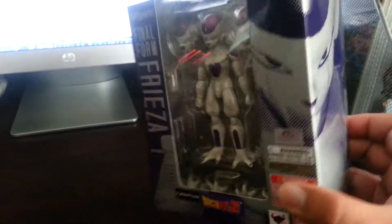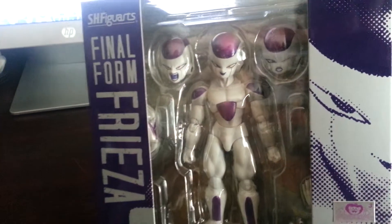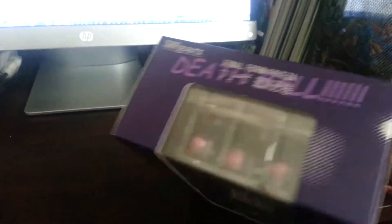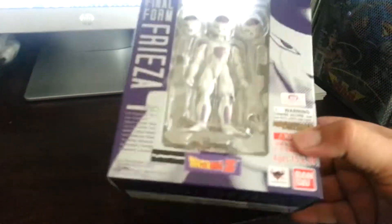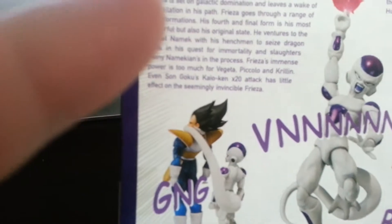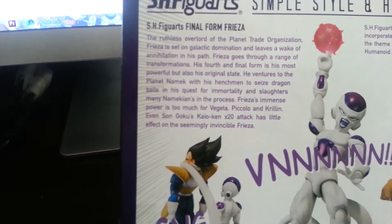I love their packaging — I always really enjoyed it. It's got a little display of the figure with all the extra parts and stuff, cool little images that wrap around the box. It says Final Form Frieza. Here's the back with a little bio on it.